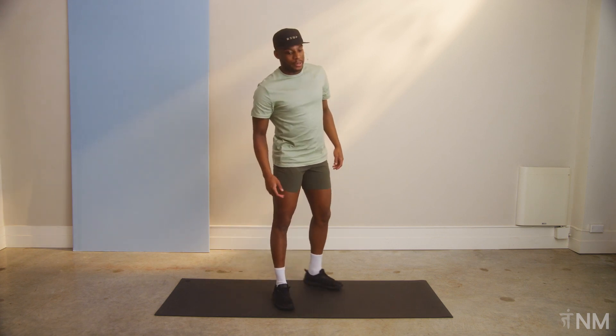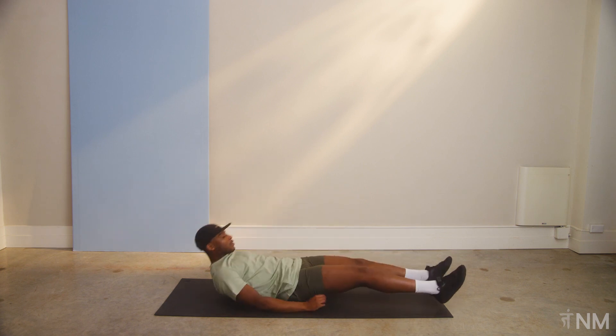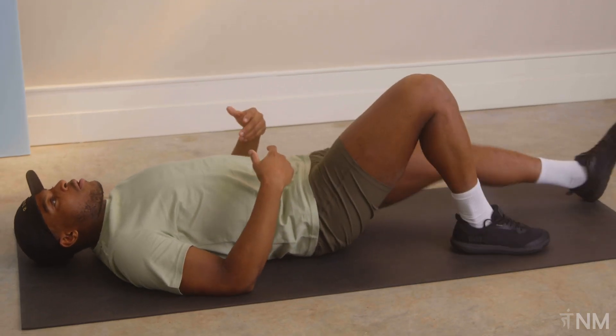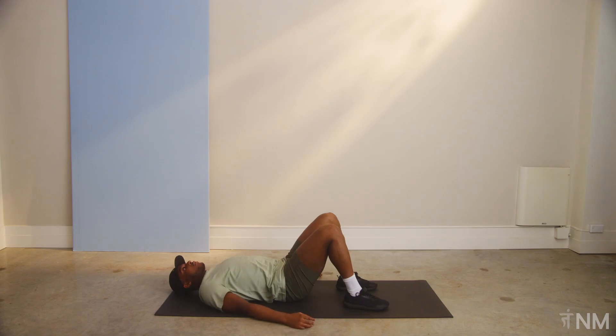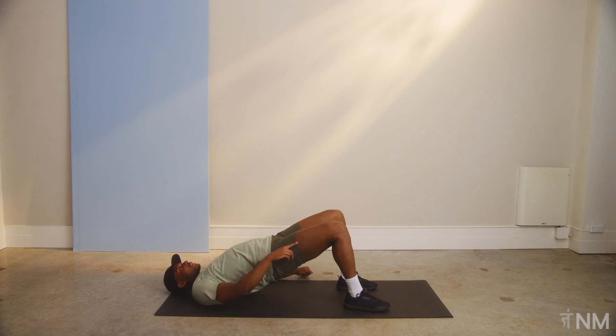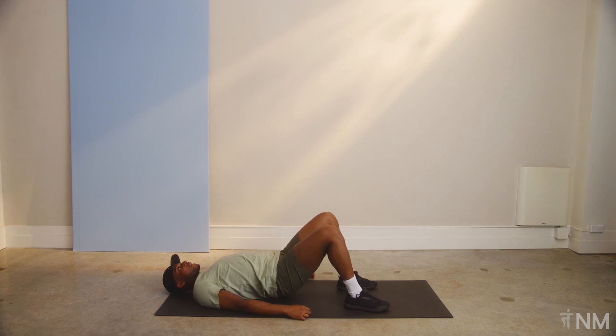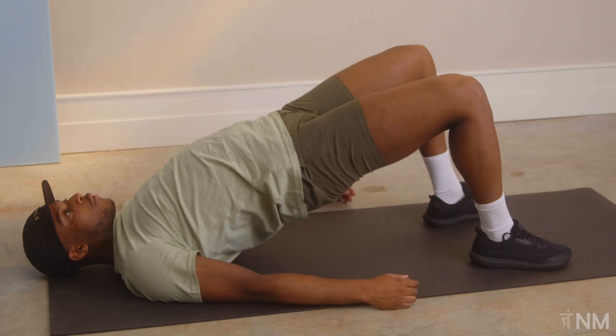Now we're onto some hip bridges. So we're gonna start lying on the ground. Bring our feet to where all parts of our foot are touching the ground. Heels closer to your butt. Your arms can rest gently on their side. And you're gonna reach up. Your knees are gonna make a straight line all the way to your shoulders. That's one rep. So we're gonna come down and we're going for ten. That's two, and three.